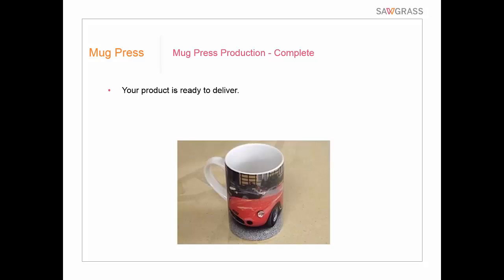That's how we do it with the mug press — pretty simple and straightforward. You have to buy the mug press. So far we've talked about a standard cylindrical mug — but what about tapered mugs? We'll get to that in just a minute.